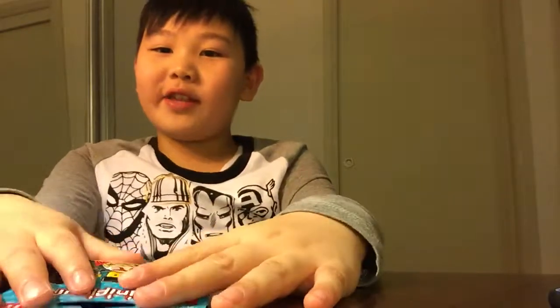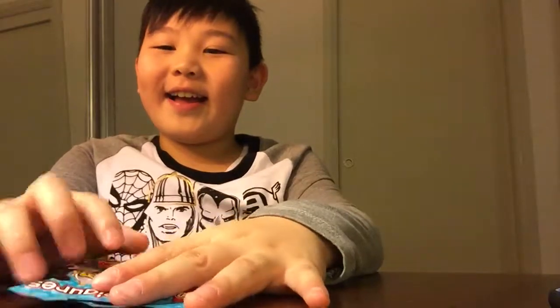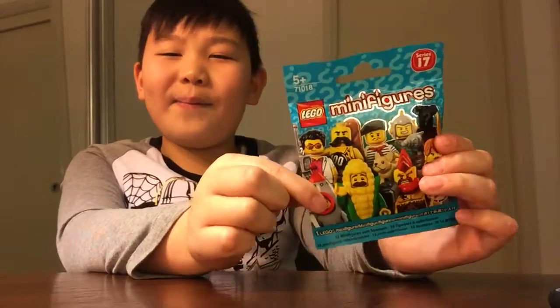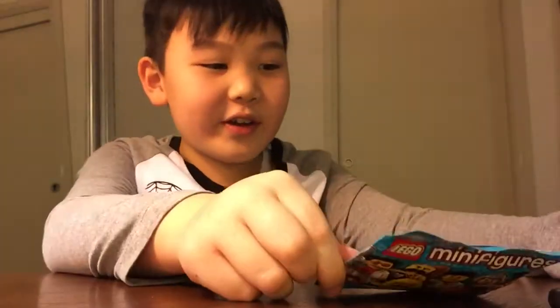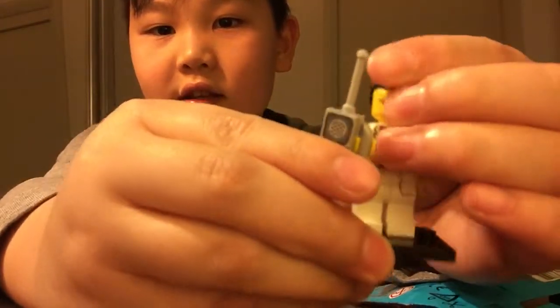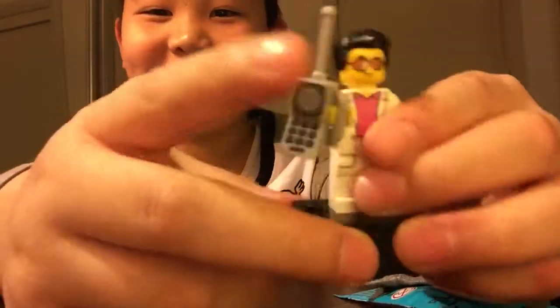Hello guys, I'm back here with another video and I'm going to be unpackaging these Lego minifigures. I unpackaged one of them before and I'll show you which minifigure it was — the cool guy that had the weird phone. This guy, like, 'Hey hello, I'm calling you.' So if you remember, I unpackaged this guy.